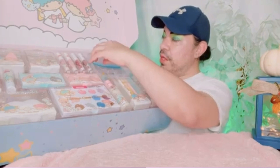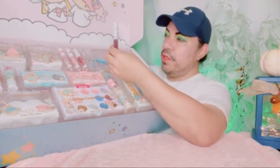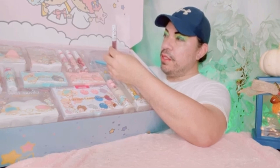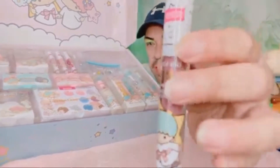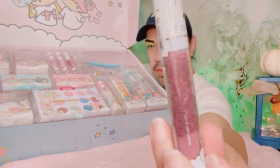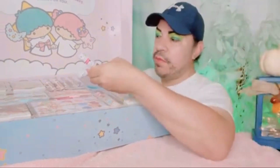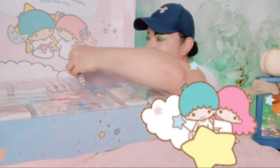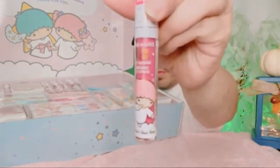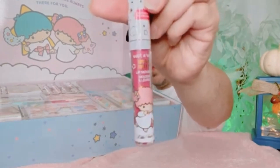Now up here we have 'Stardust' — it's called a lip mousse, so I guess it's some kind of lip gloss, but it's called lip mousse. This is the color — that's pretty. The first one was called 'On Candy Cloud Nine.' The second one is — how pretty — this one's called 'Lost in a Cloud.' Lost in a cloud — yes, okay.